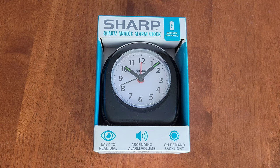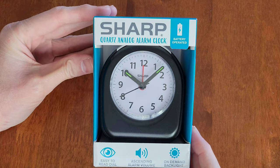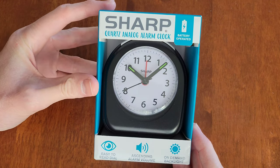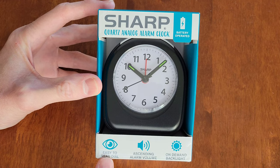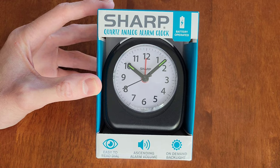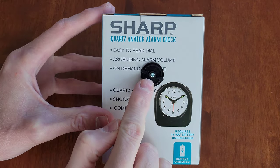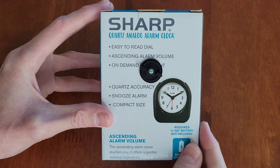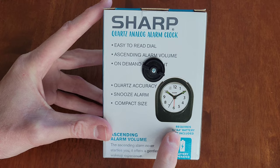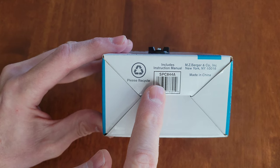Hey guys, welcome to the video. Today I'm going to review and show how to use this Sharp Quartz analog alarm clock. We got this one at Walmart and it says easy to read dial, ascending alarm volume, and on-demand backlight. Here is the back of the packaging. We're going to need to twist this piece off to get the alarm clock out. It needs one double-A battery that's not included.